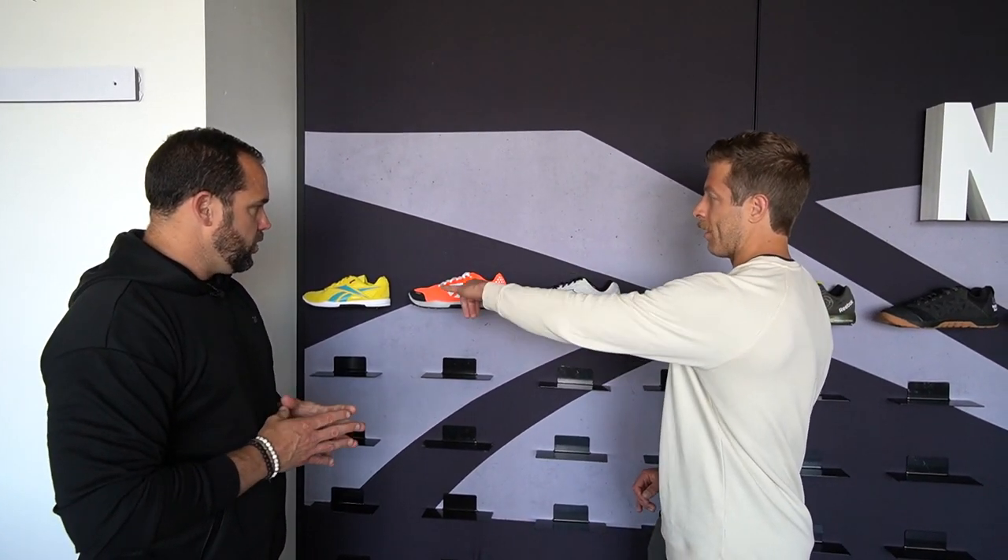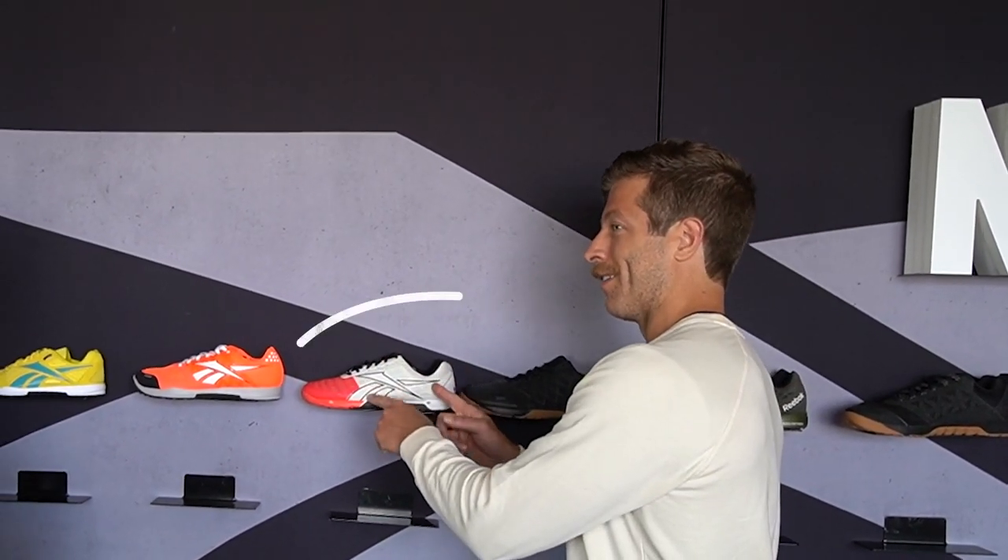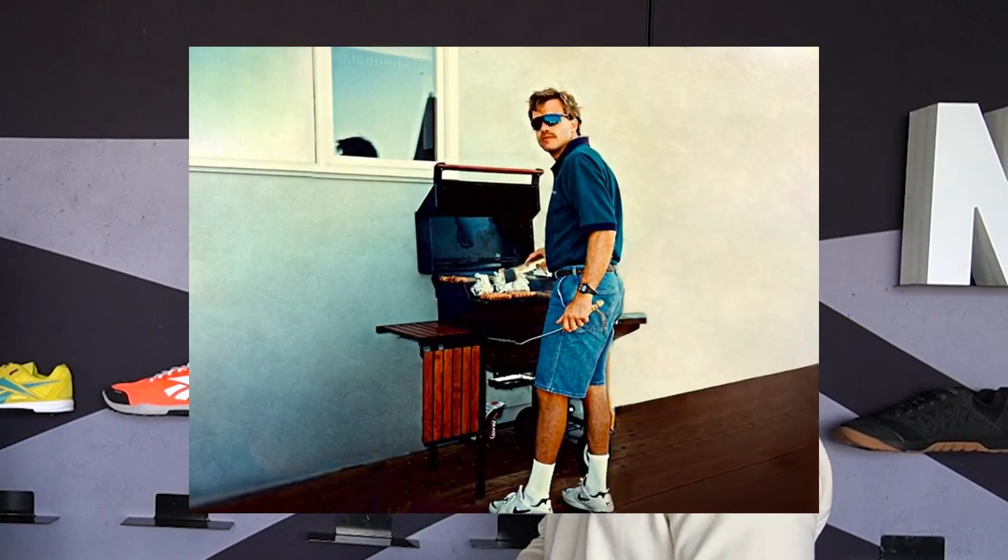With the midsole materials on these first three models, have they been relatively consistent in density and feel? Yeah, pretty much the same density — we've started tweaking it as we move down the line, but right now it was still the same. Out of all the Nano models, you said you mow your grass in the Nano 3 — which is like the most 'Nano dad shoe.' Would it be the three? I would say three or four. Good segue — let's get to the four.